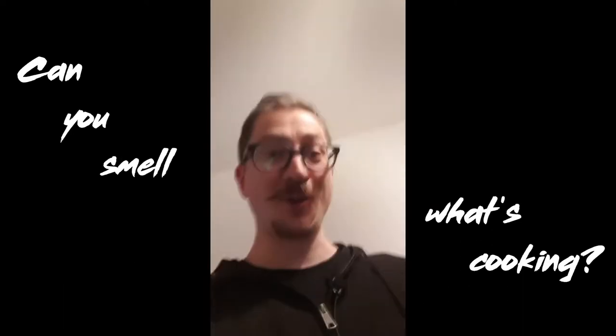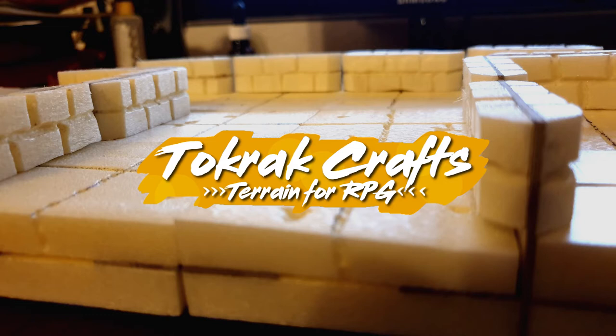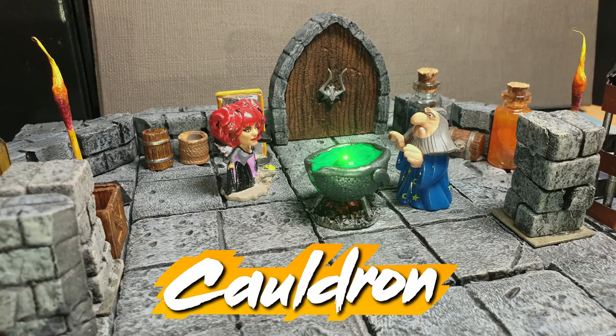Can you smell what's cooking? Hello fellow gamers and crafters, Tokak here with a new episode. Today I'm going to show you how to build a cauldron for your game.